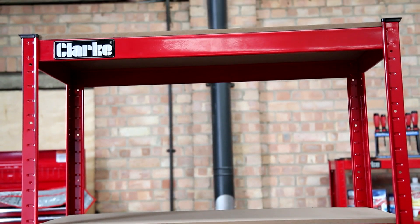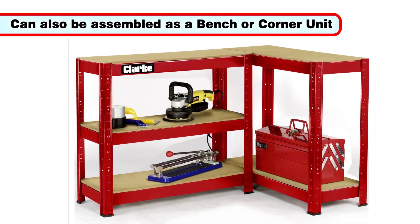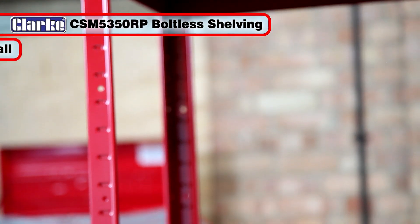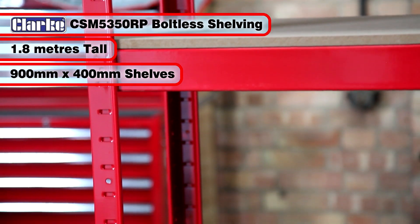Although assembled here as shelving, this same kit can also be assembled as a bench or corner unit. The CSM5350RP stands 1.8m high with shelves of 900x400mm.